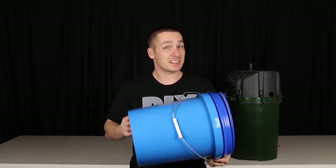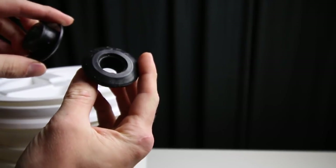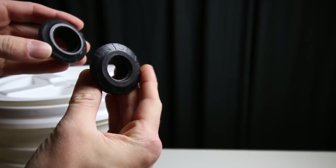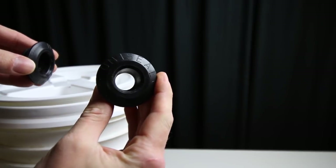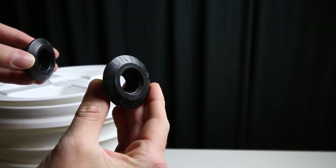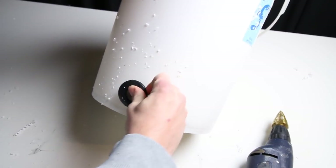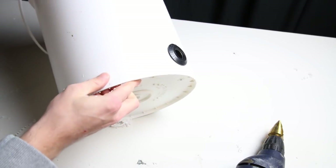At this point, I've invested $15. Now to turn it into a filter — remember when we used uniseals to do projects like the inline heater? Well, we're going to use them again. These are just like bulkheads but have many more places they can be installed and are easier to install. For example, the side of a curved bucket.